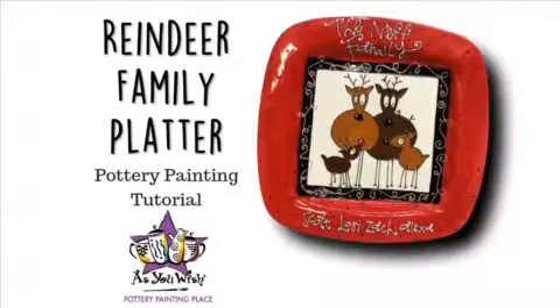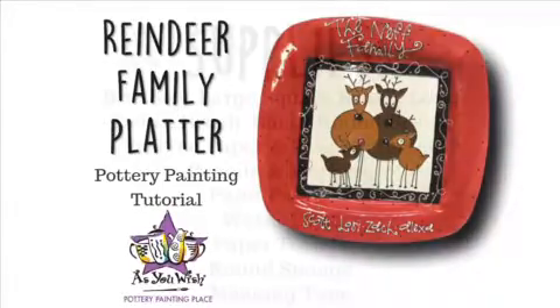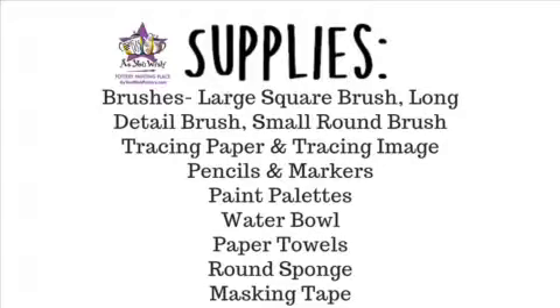Hello, this is Lulu from As You Wish Pottery and today we will be painting this reindeer family platter. Here's our supply list — feel free to pause this section and take notes as we will begin shortly.